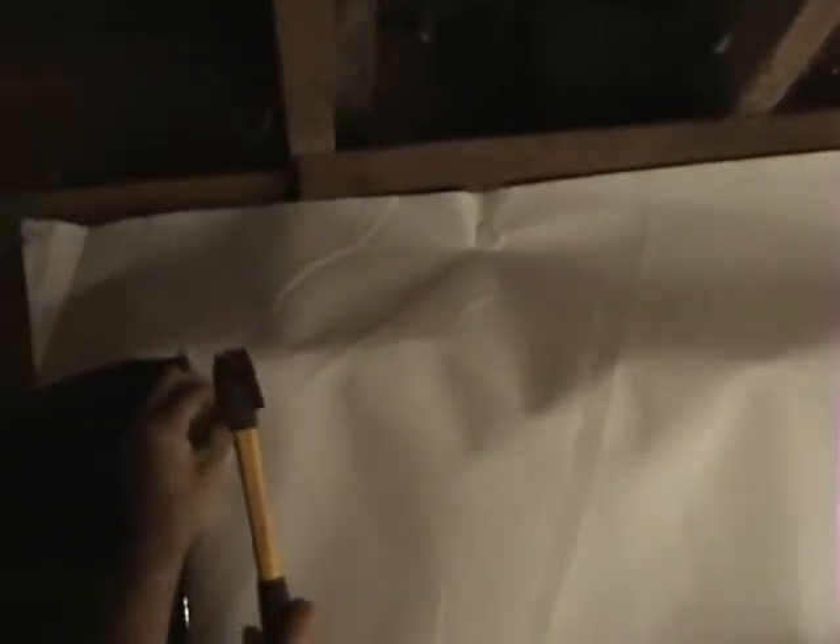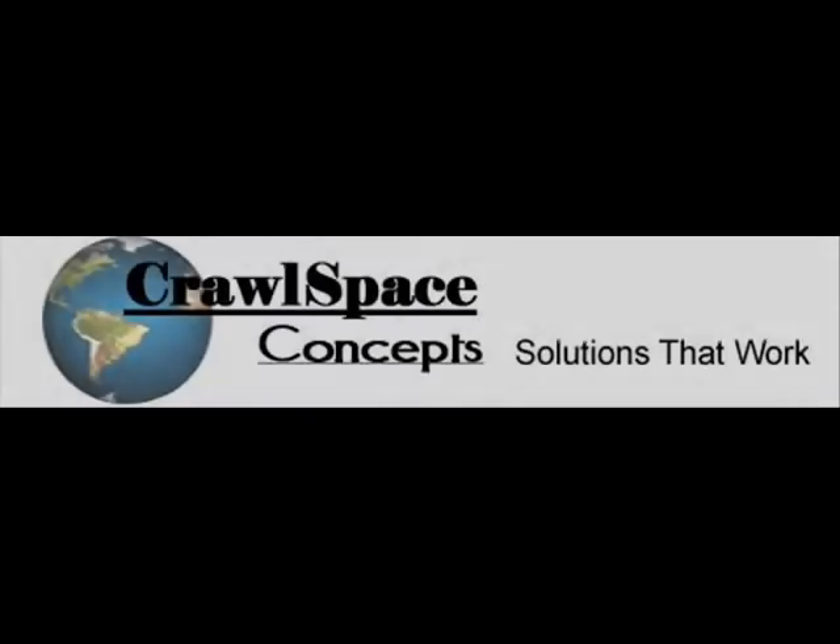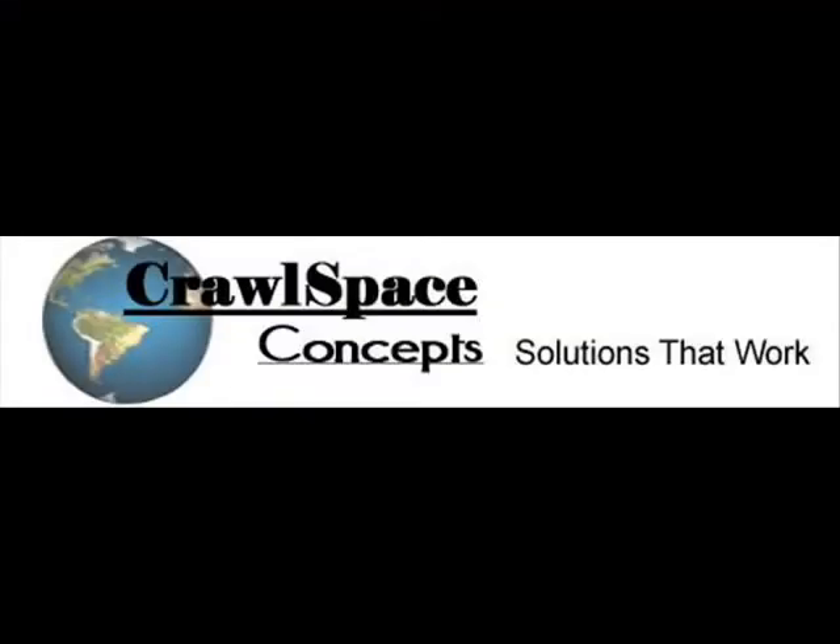Finishing up the last of the pins — that pretty much gives you a good feel for it. You do this all the way around and that holds up the dry space permanently.